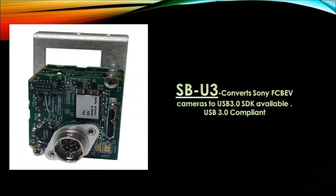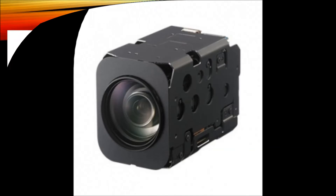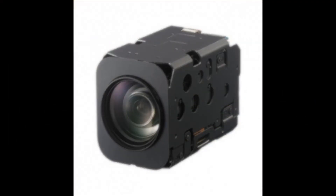The USB-U3 converts Sony EV block cameras to USB 3.0 with SDK available — yes, this is USB 3.0 compliant. The USB-GIG-E converts Sony EV block cameras to GigE, with SDK available, and it is GigE compliant.